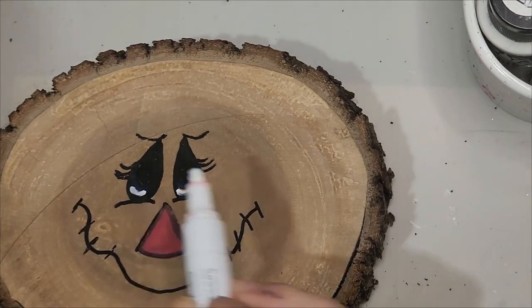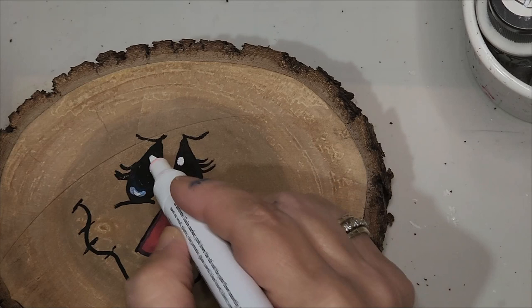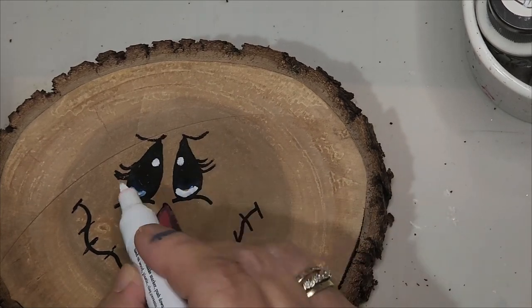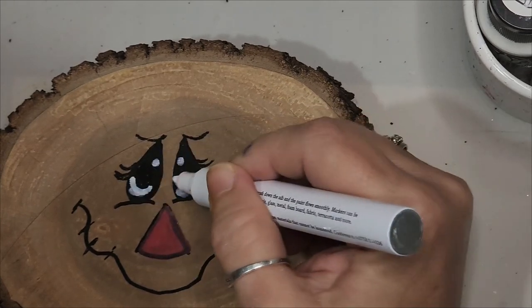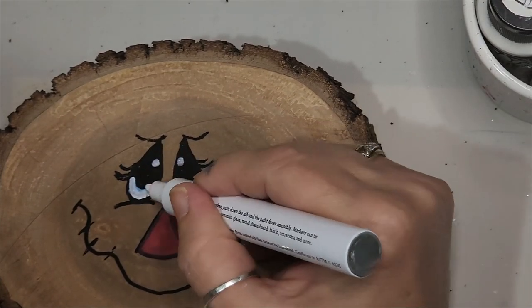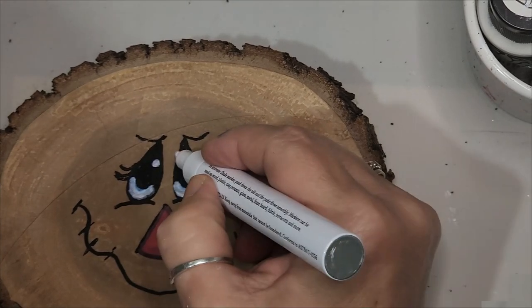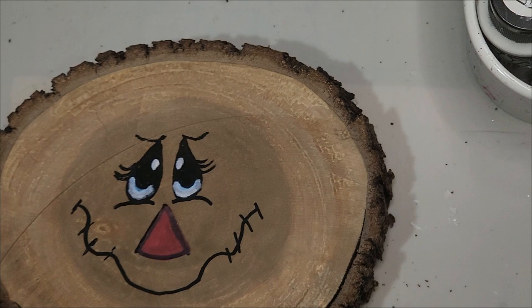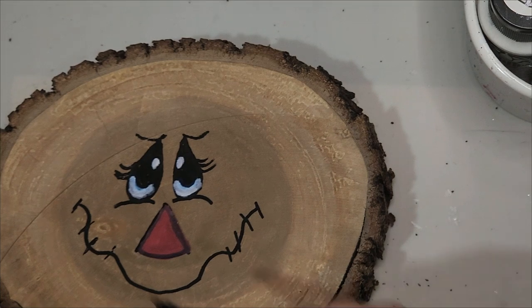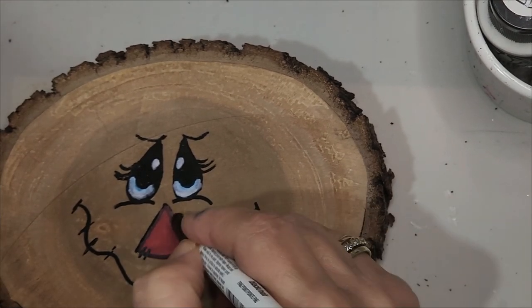In order to keep the paint from smearing and running, make sure you let it dry a moment or two. Since paint markers dry really fast, go back and put a second layer of white — this will truly make those eyes pop. Now we have this beautiful wood slice scarecrow face. Here is a freeze frame of the face. You can always pause this video if you need to take your time and do the details one step at a time.